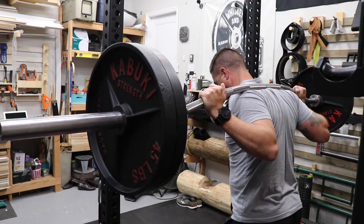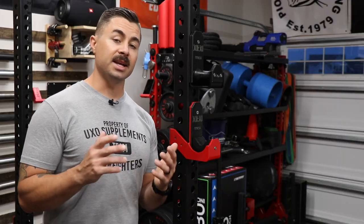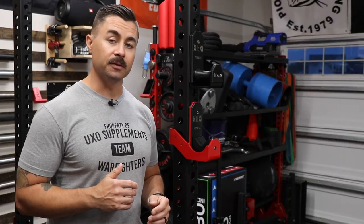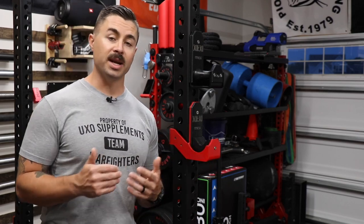If these things interest you, go ahead and click the link down in the description box below and check them out — maybe there's something that's going to enhance your training. I can tell you that these are my daily drivers as far as J-cups go, and of course I use these every single time I use my Duffalo bar.